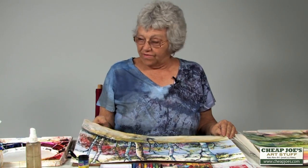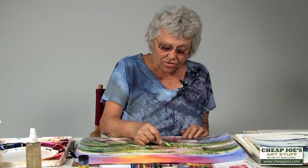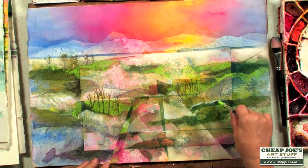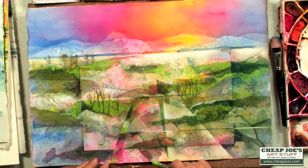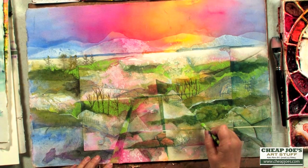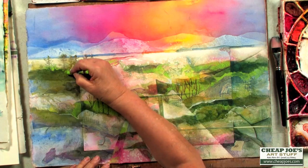So you might want to try combining these lovely Caron Dash crayons with some of your finished work. Here's another one where I did a little drawing with the crayon and then I just came in and just let it happen wherever I thought I could have a little fun. Now when you draw with these crayons, you actually have another element.